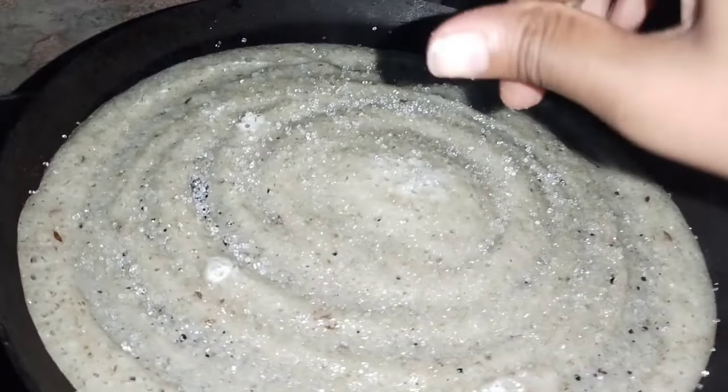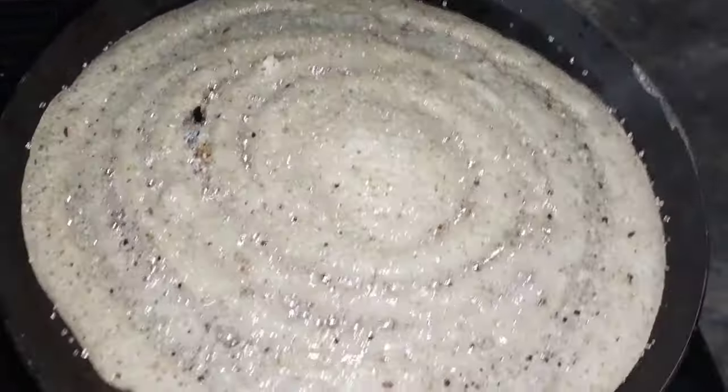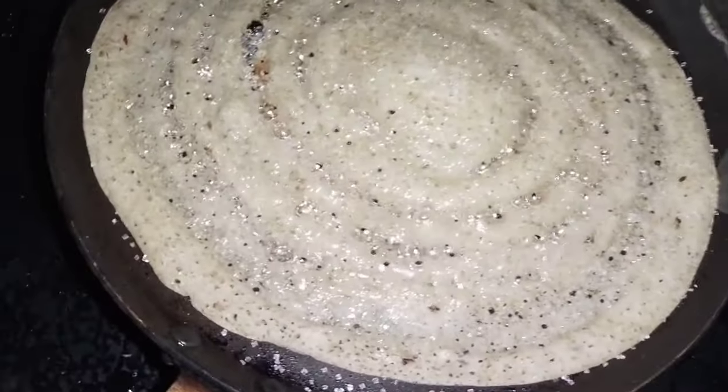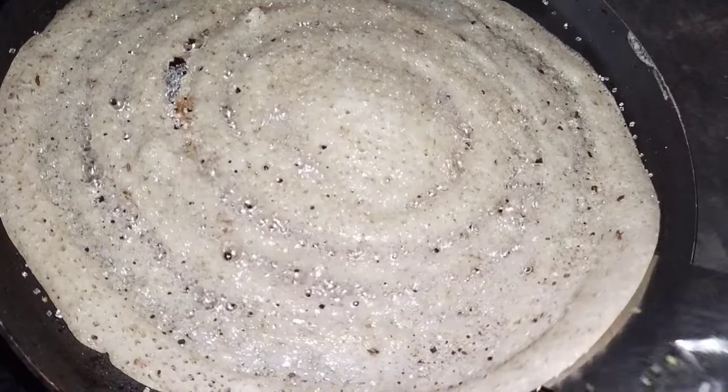This is caramelized and it is a golden brown color. Now, if you are adding this color, you can get a nice brown color.